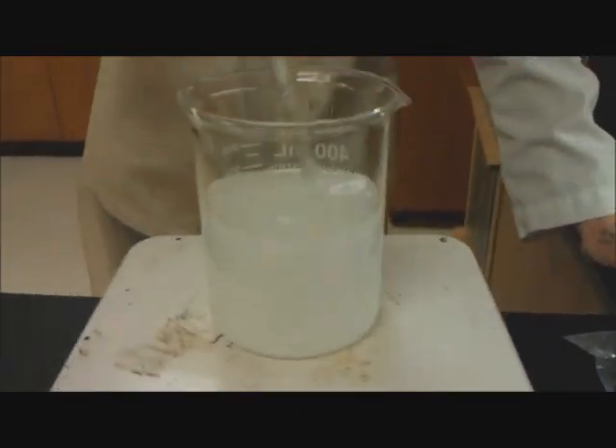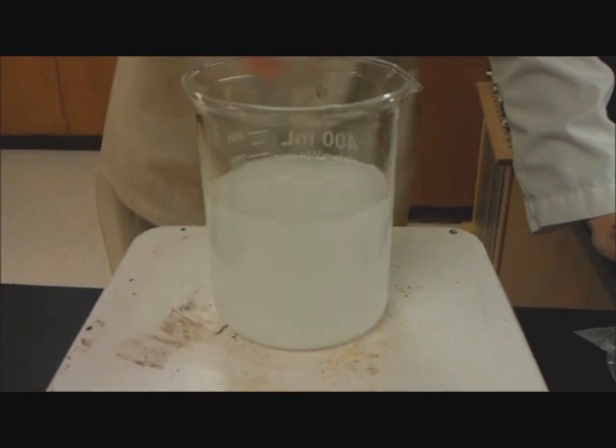We're waiting for this to heat up and dissolve. Once it's nice and clear and near boiling, that's the right point.